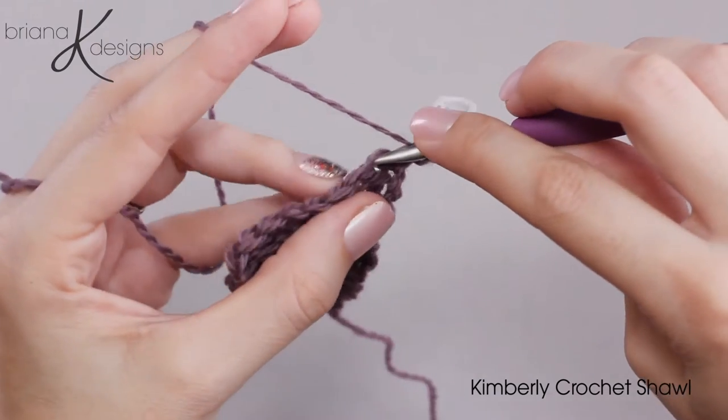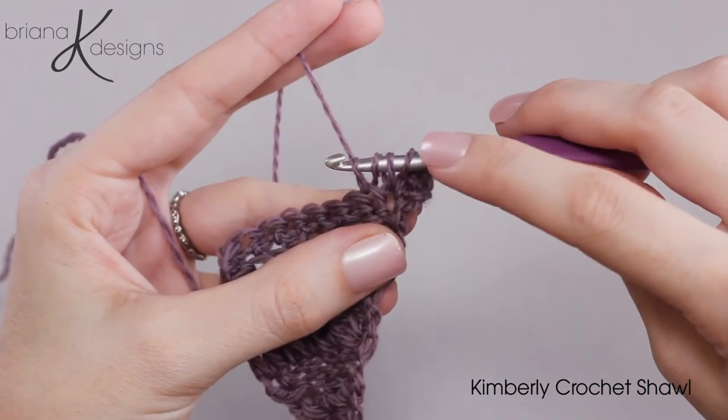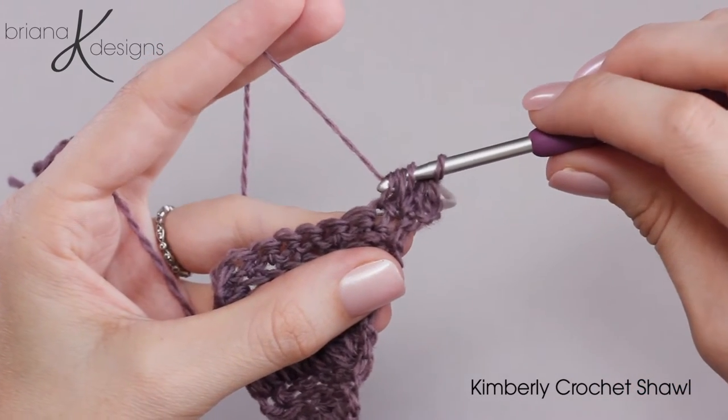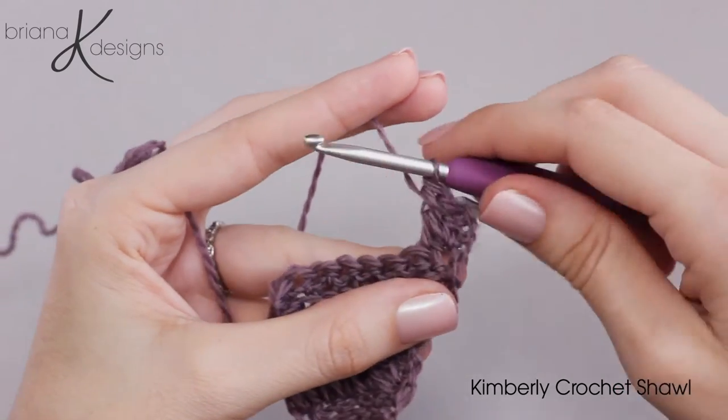Yarn over and go into the next stitch, yarn over, and pull up another loop. Now we have five loops on our crochet hook. We're going to yarn over and pull through three and then yarn over and pull through the last three loops.